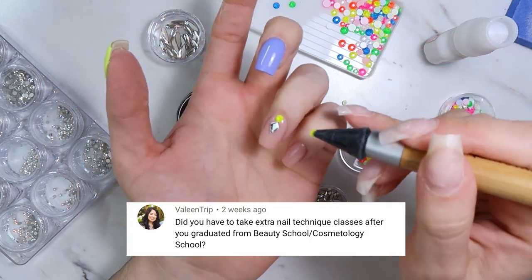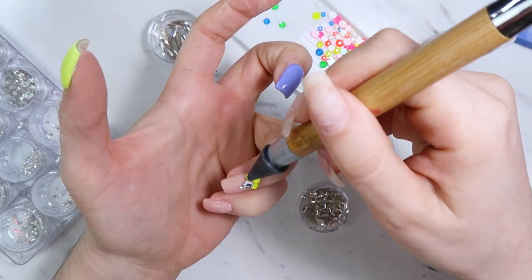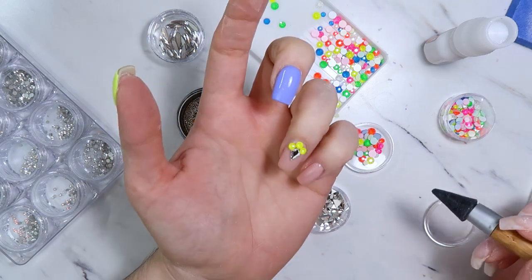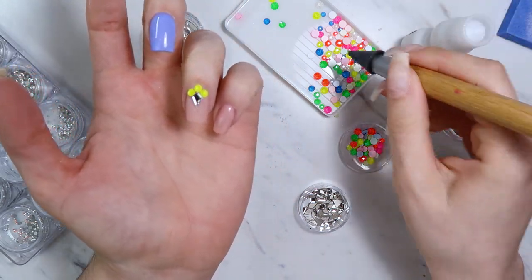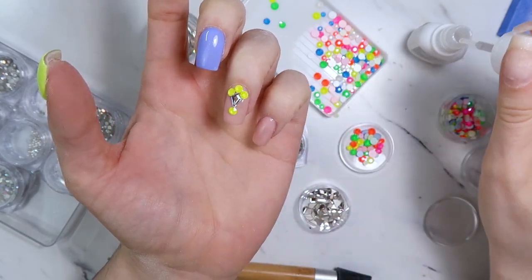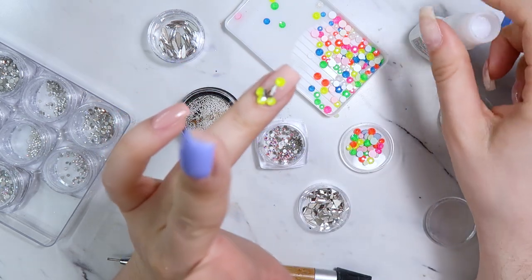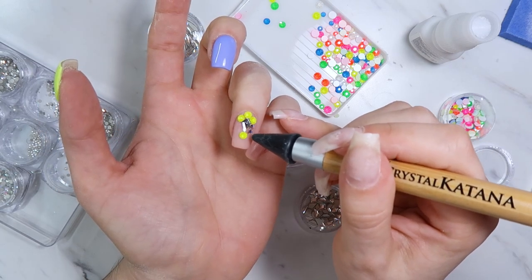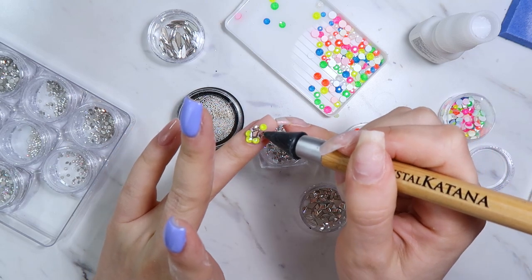The next question is: did you have to take extra nail technique classes after graduating from beauty school? Yes. Beauty school teaches you literally the bare minimum. At least 99% of what I do I did not learn in beauty school — I learned it after the fact, watching videos and attending continuing education classes. I try to attend as many classes as I can every year because it's so beneficial. There's nothing that takes the place of an in-person, hands-on class. Before COVID I was probably taking two to four continuing education classes every year.